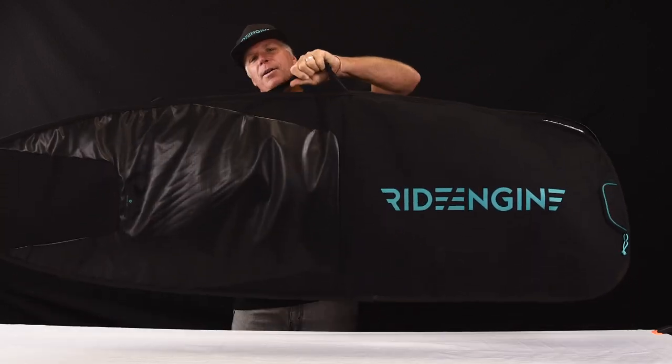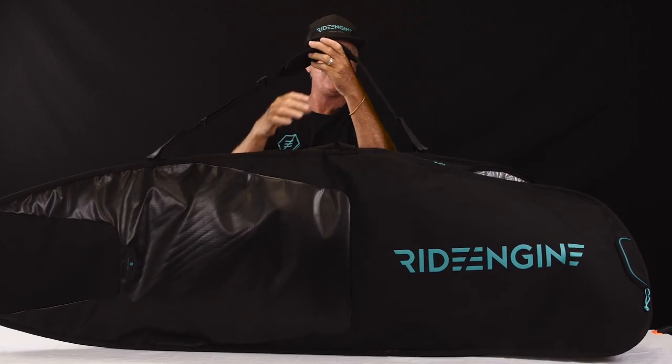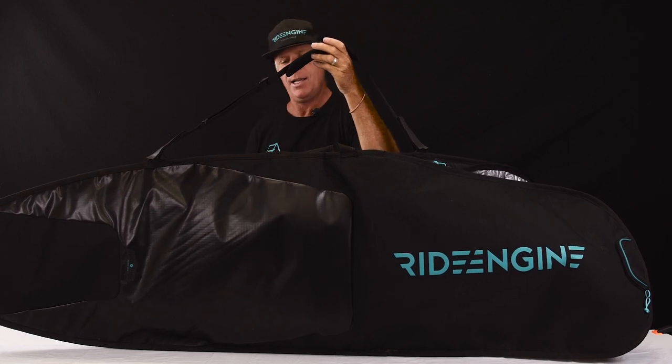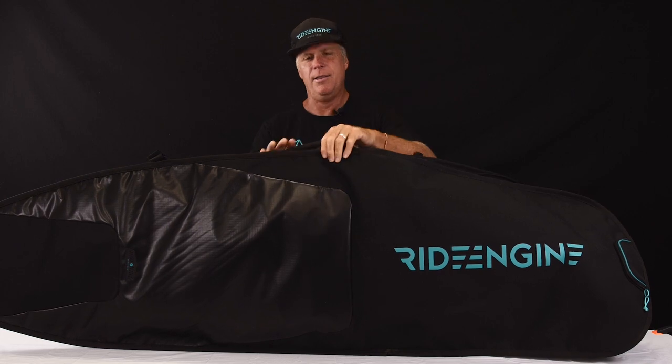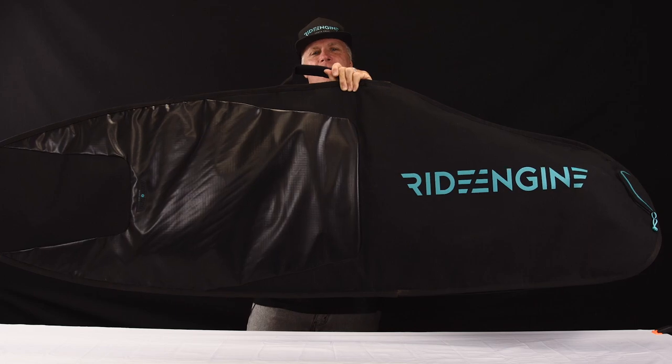It comes with a really beefy haul handle that's reinforced. If you have a longer adventure to get to the session, there's a removable shoulder strap that is padded, making it easy to carry your board down to the beach. This bag is the classic Daystrike surf bag.